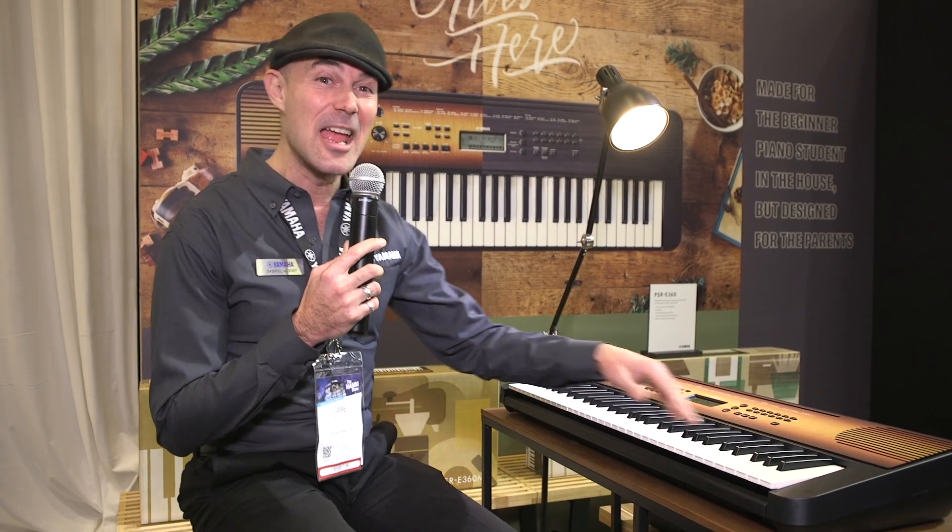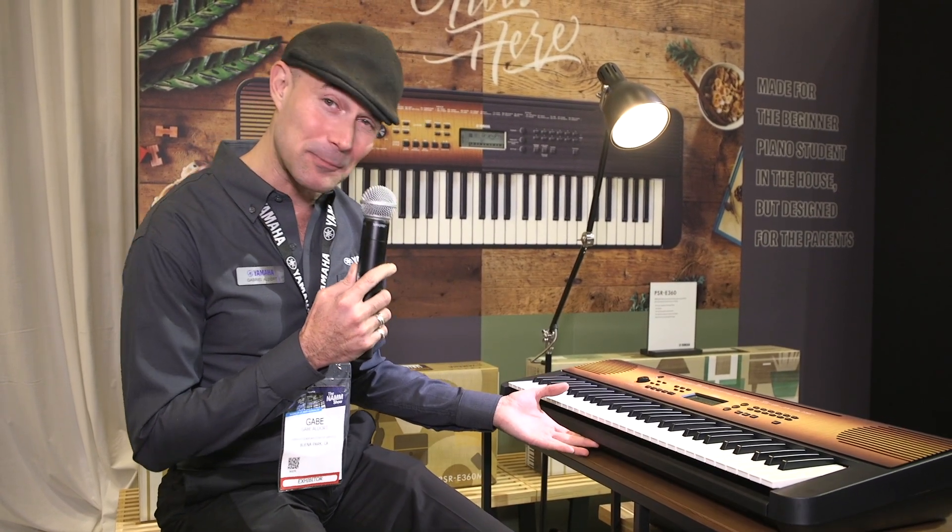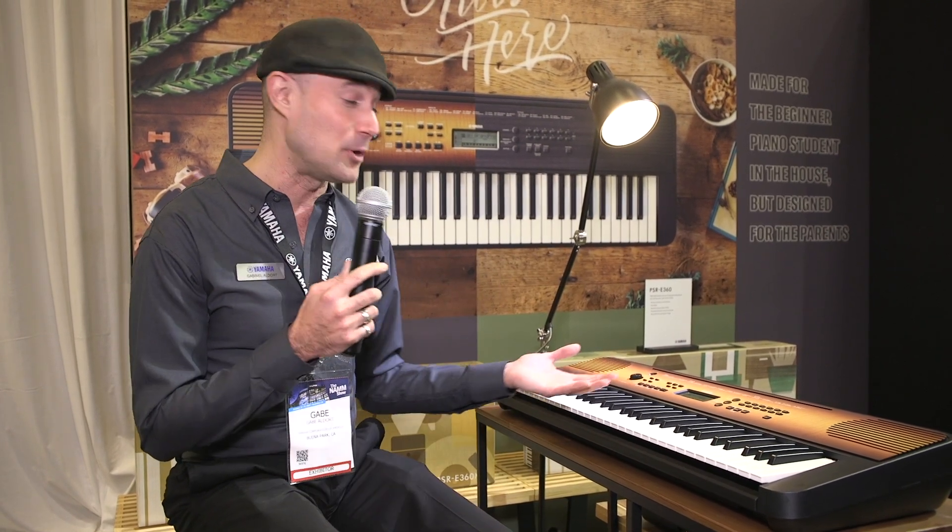As you can see, the visual aesthetic of these keyboards is amazing. This is a sunburst finish right here, and we also have a walnut. Two beautiful finishes, very easy to transport. It's a keyboard that parents aren't going to want to throw in the closet when their kids aren't using it. It looks beautiful.